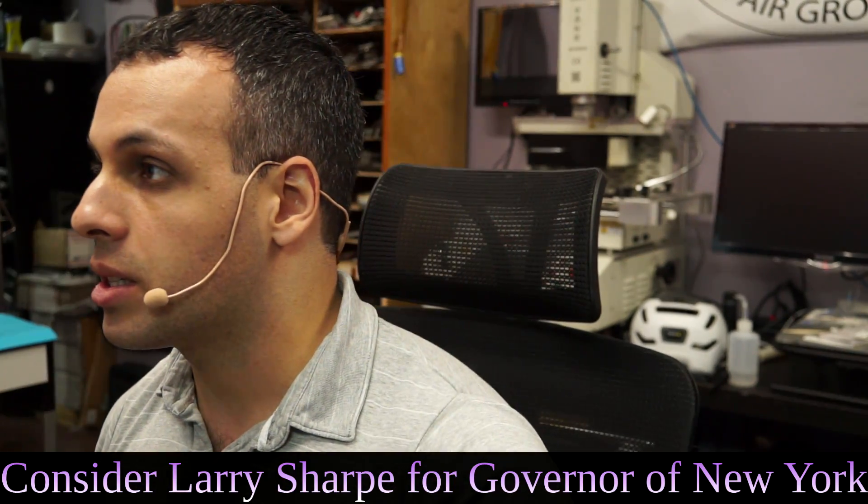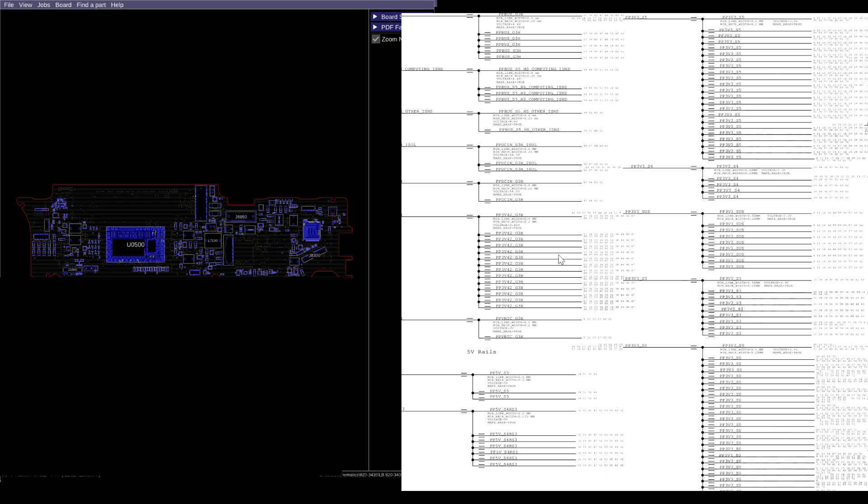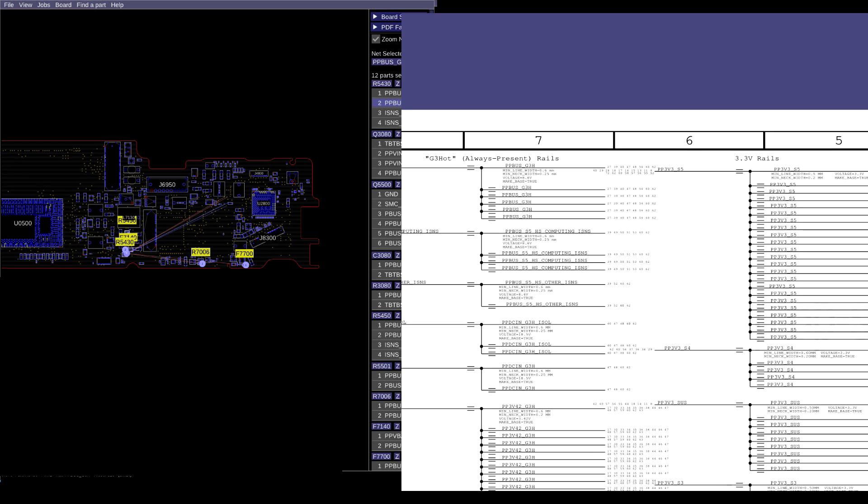Let's check out what's wrong with this A1465 MacBook Air. We're going to have to go through our list of power rails. The first rail we're going to check is our PP bus. Let's make sure that our PP bus is here and that it's G3 hot.